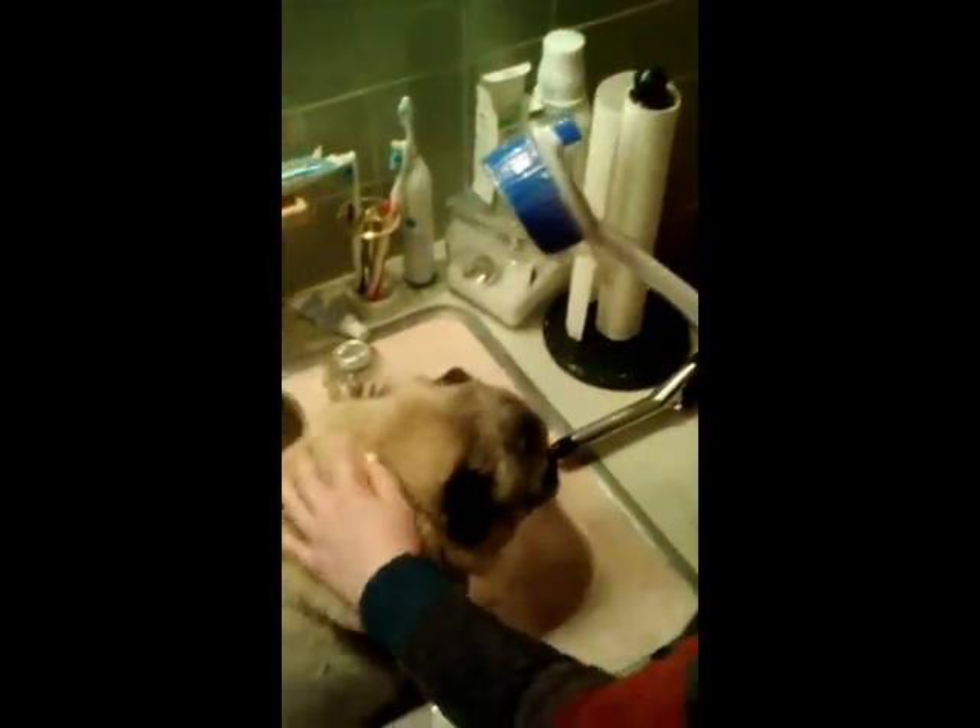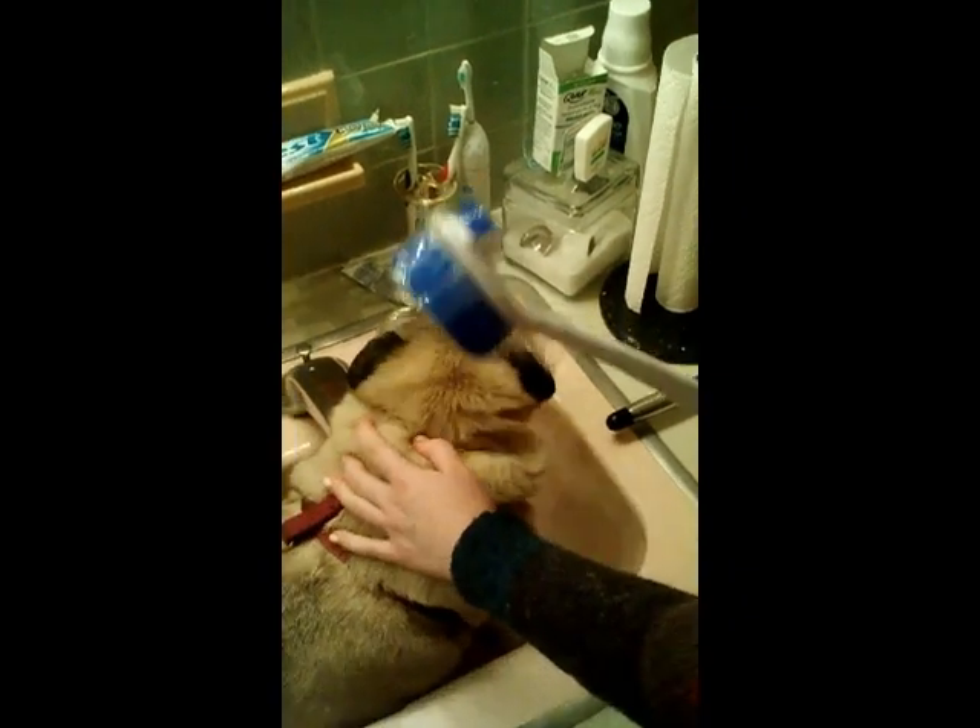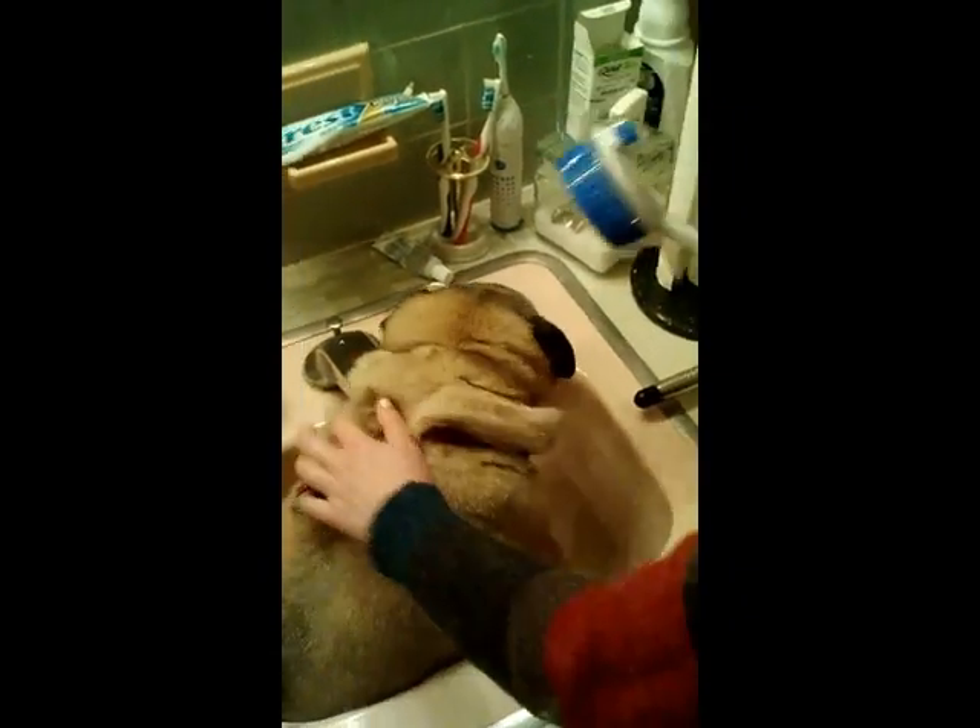Always make sure to bathe your dog in the sink, depending on his size. If he's bigger, maybe you should try a bathtub. Also, you have to make sure that you scrub beneath his fat rolls, if he has any, and make sure you scrub behind the ears.